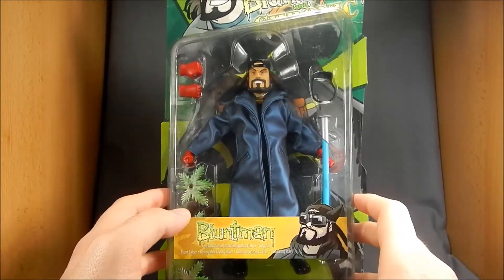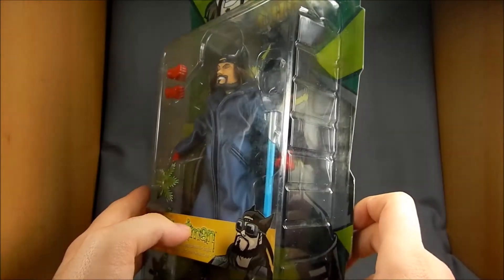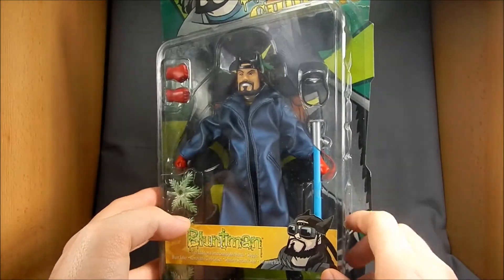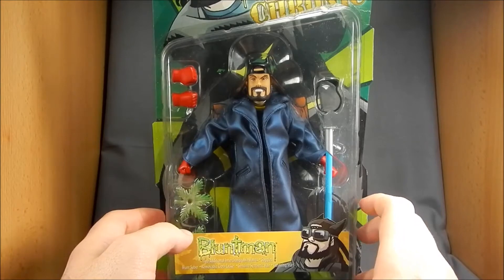The packages on these are pretty beat up because I got them used online, but I only paid like 10 or 15 bucks, maybe 18 bucks for the pair. So pretty good deal for me.